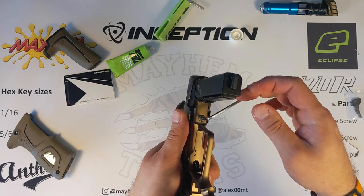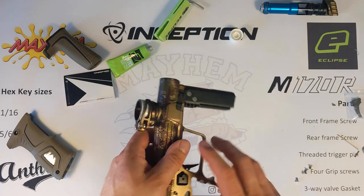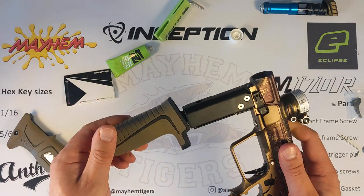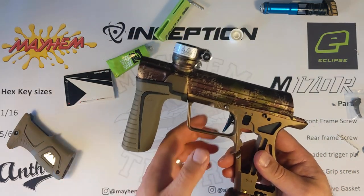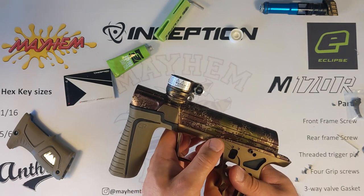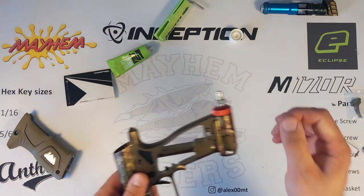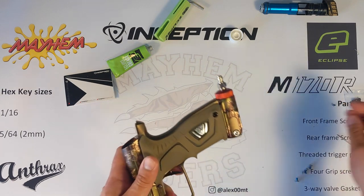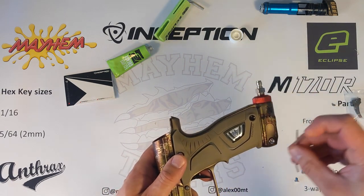Once you've done that up, just double-check the tightness, and then we can now put the front grip back on to the gun and get that nice and seated. At this point just want to check that the safety catch is working as well. And then we'll put the grip cover on — it's four screws to either side.